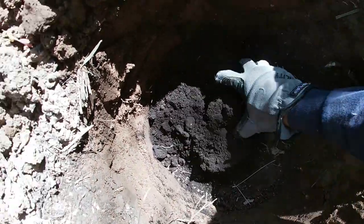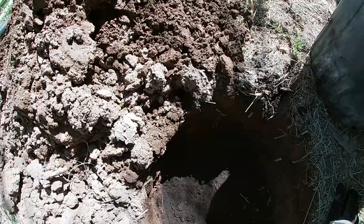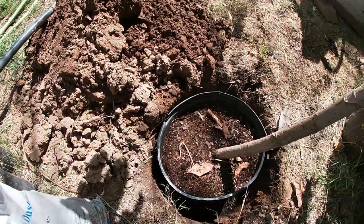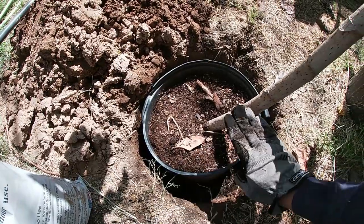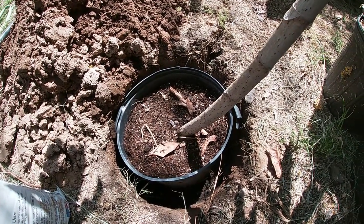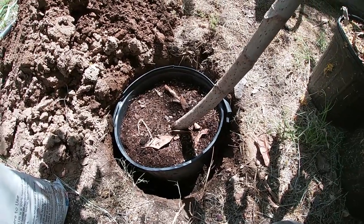Spread the worm castings around in the hole, break up the chunks, and compact it down a little. The next layer is going to be your native soil. Check your level by placing the container in the hole — you want the top of the root ball to be level with or slightly higher than the surrounding soil. Never lower, because the organic material on the bottom is going to break down over time and everything will settle down. I've got about two to three inches to go, so I'm going to backfill it with some native soil.